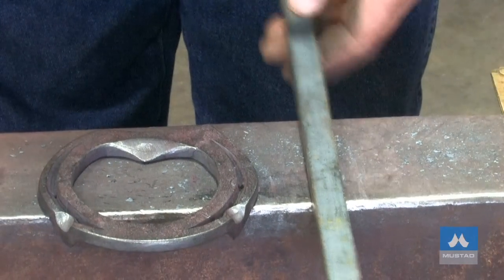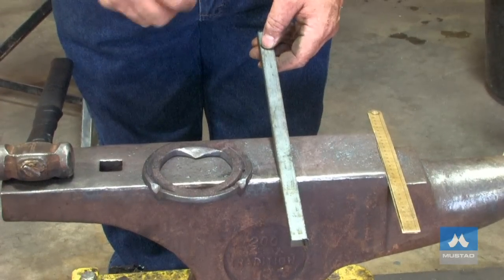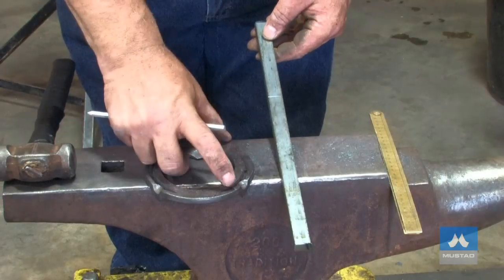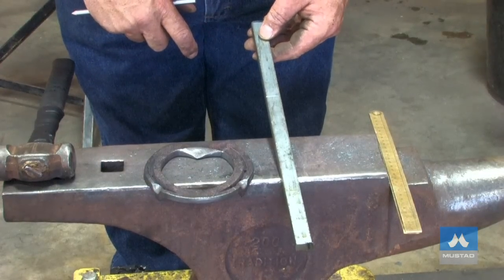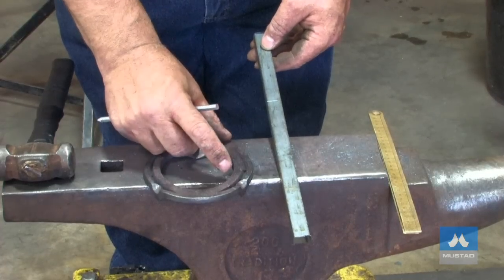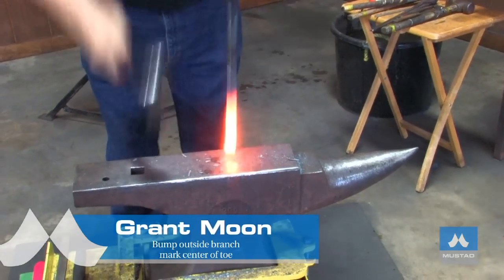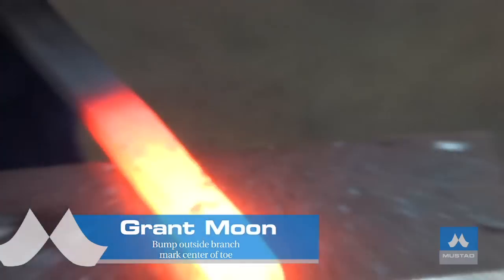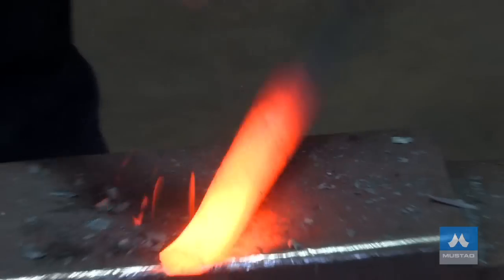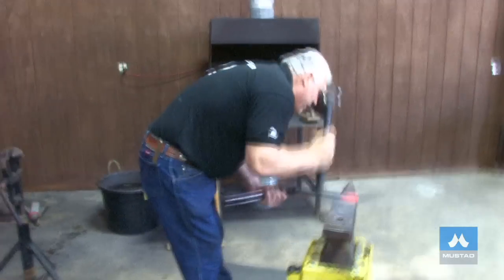We're starting with 400 millimeters and we've got to bump it down to 370, and that's going to be stage one — to bump the outside heel up. We're going to visualize about how long the bump is going to be to correspond with the finished shoe. It's going to be just a bit longer than this because by the time I bump this up, it's going to get shorter. When we're bumping, it's very important to keep it straight. Once it starts to bend, it's no longer bumping — it's bending. I'm trying to keep it at 10 millimeters thick.